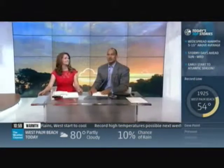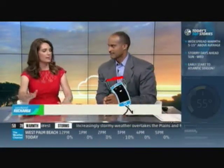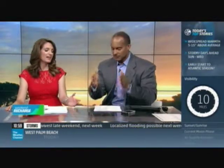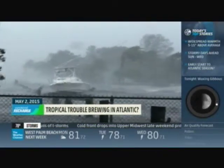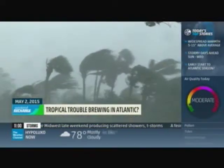Good Saturday morning — welcome to Weekend Recharge. I'm Paul Goodloe and I'm Maria LaRosa. For the next hour, we want you to sort of unplug — we call it getting lost in the weather. The royal baby has been born, it's a girl. Tropical trouble may be brewing in the Atlantic Ocean nearly a month before the season officially begins. The potential exists for a tropical storm to form off the southeast coast.